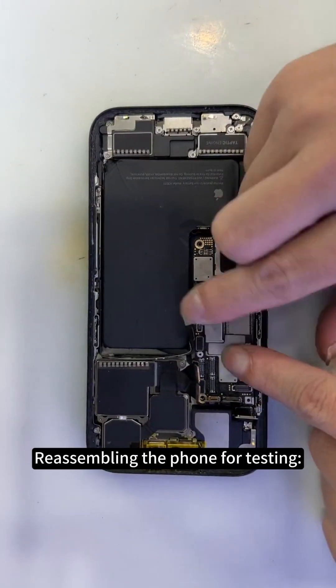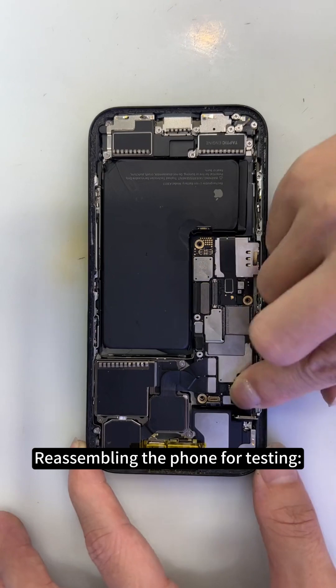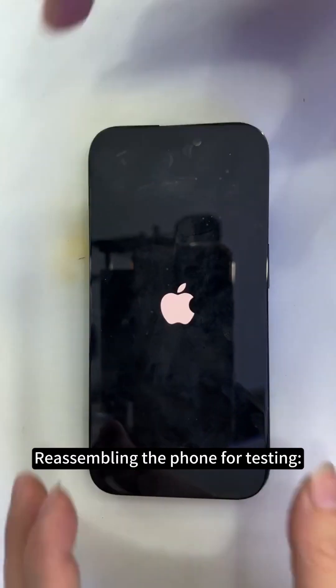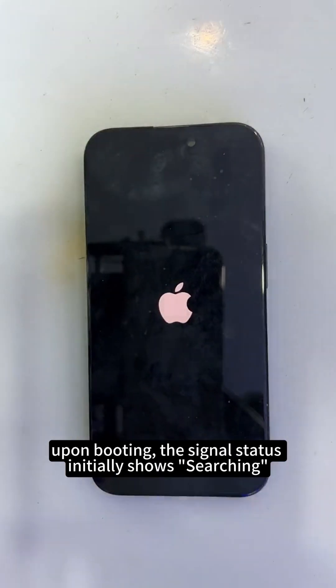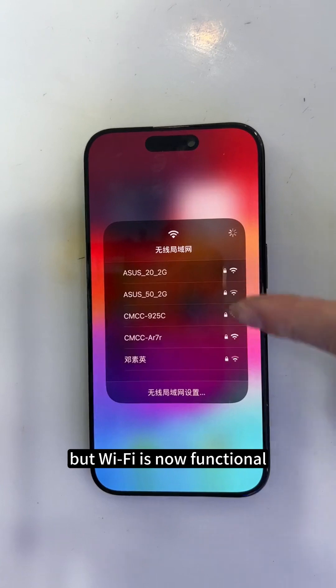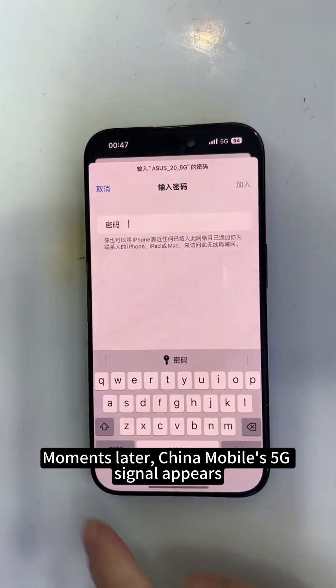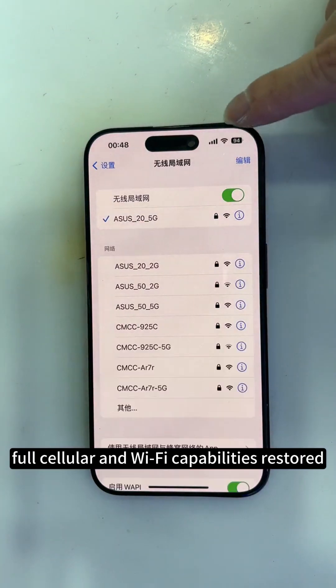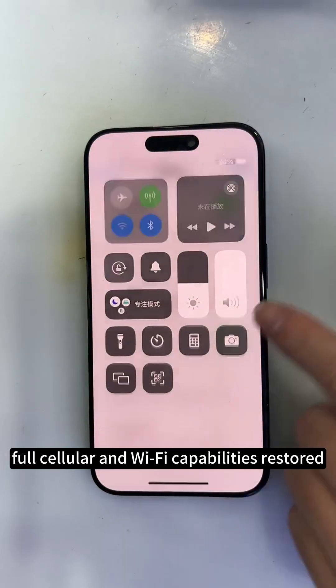Reassembling the phone for testing. Upon booting, the signal status initially shows searching, but Wi-Fi is now functional. Moments later, China Mobile's 5G signal appears — full cellular and Wi-Fi capabilities restored.